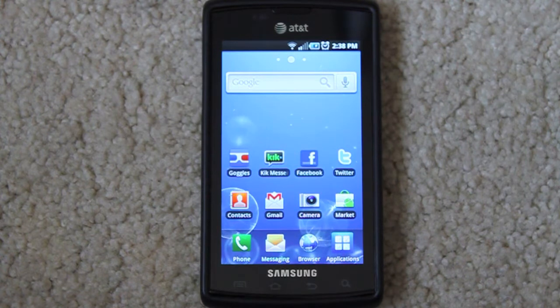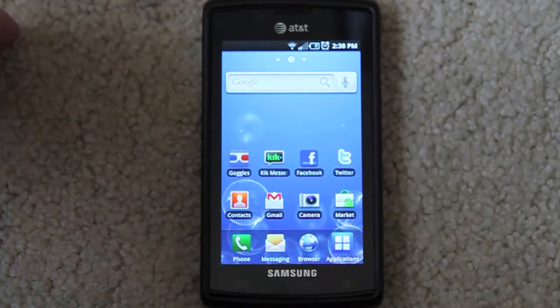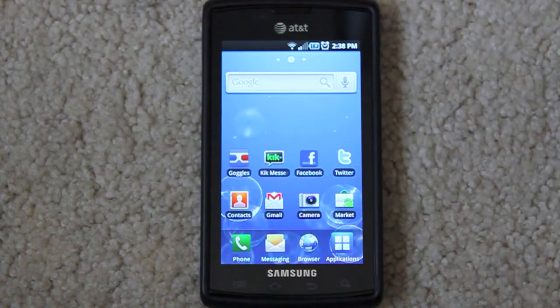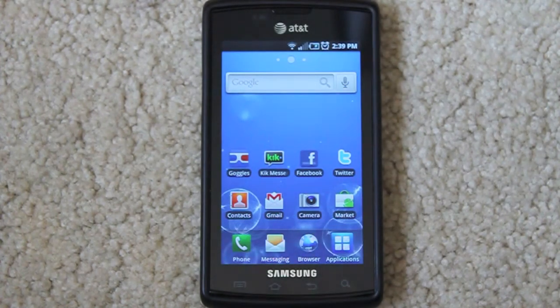When you hold an iPhone after holding this, it feels way better than the iPhone. The Captivate has full-on corners — all the other Galaxy S phones are more rounded and kind of look like iPhones — but the Captivate has corners, it feels nice and gives it a unique sense of style.